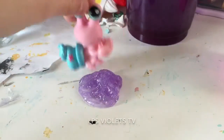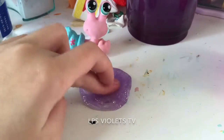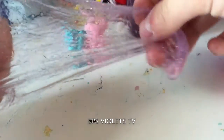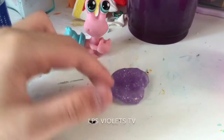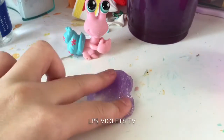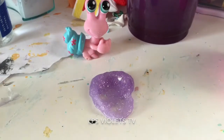So guys, this is a really nice slime. It looks better on camera than in real life, but it's still perfect. It's an amazing color on camera, but it's really light in real life. I think it's a teeny bit sticky, so I might add a bit more activator.